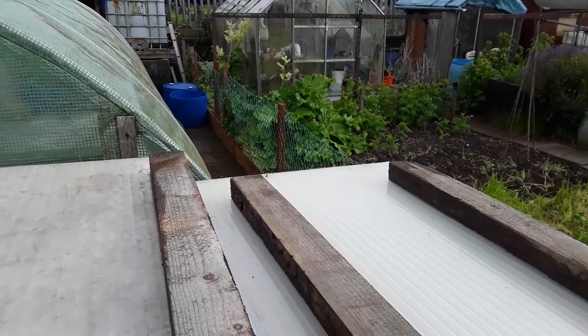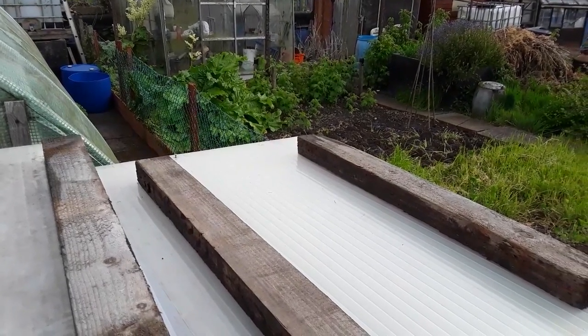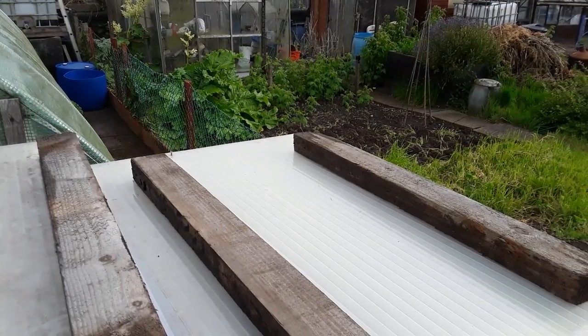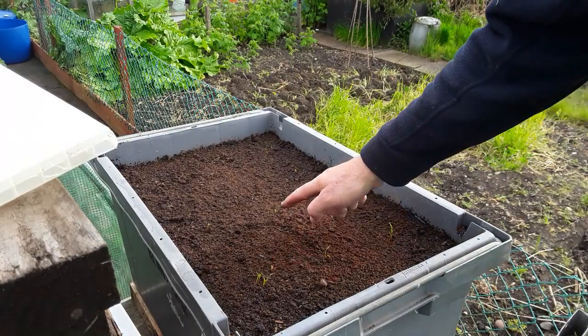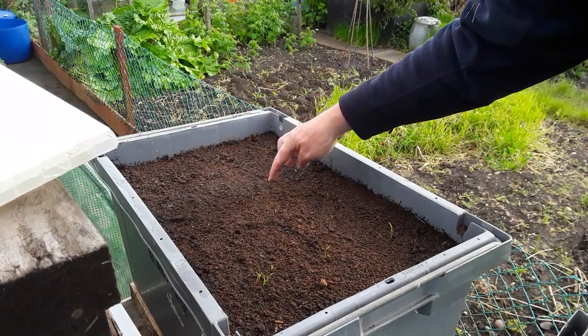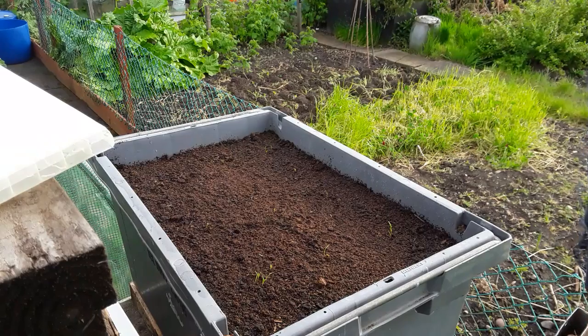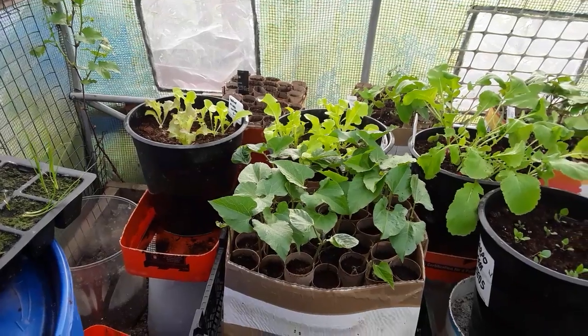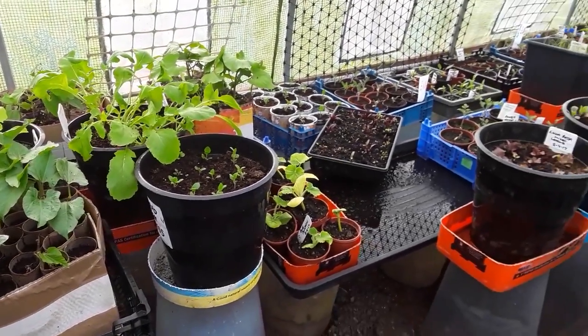These are my two carrot boxes on top of the compost bin. We'll have a look and see how these are doing - I think we're nearly there with them, just getting some germination there. Yeah, just missing some across there, but no doubt they're all doing well. I'll be thinning those out with scissors to one per station.